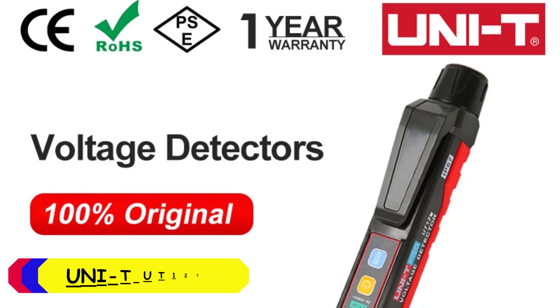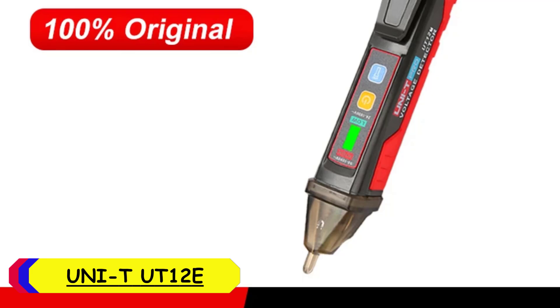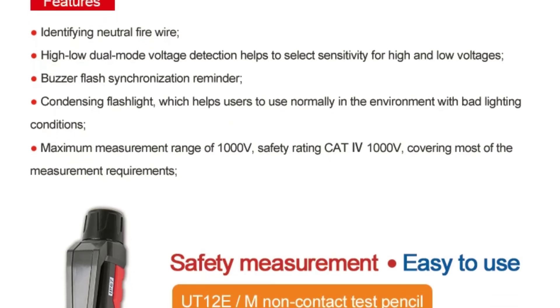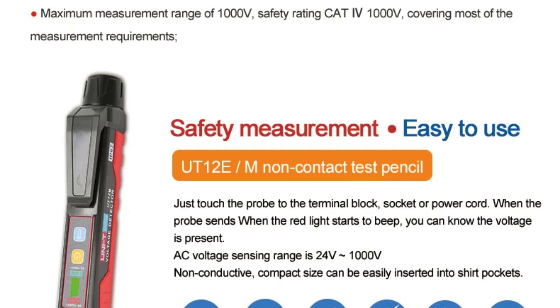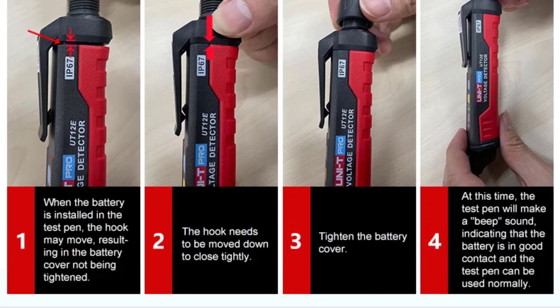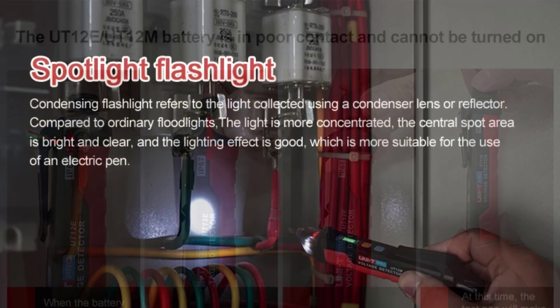Number 1: Unity UT12E Digital Voltage Tester. One of the standout features is its high sensitivity, allowing it to detect voltage from 90V to 1000VAC with precision. The bright LED indicator and audible alarm provide clear notifications, ensuring that you're always aware of live wires. The tester also includes a handy flashlight, making it perfect for working in dimly lit areas. The UT12E also boasts a robust build quality — despite being lightweight, it feels durable and well-constructed.